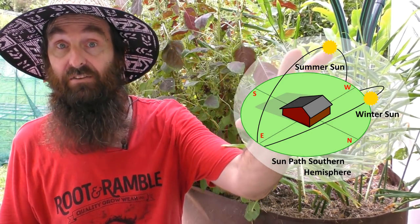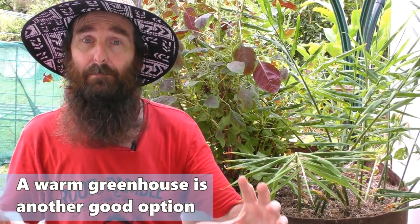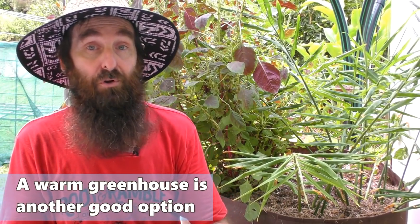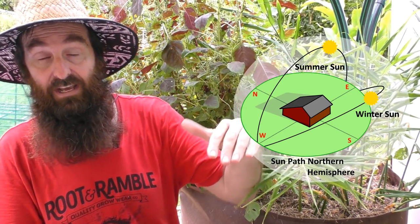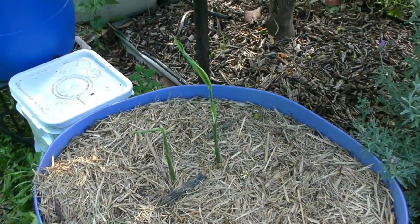If you're in a cool climate here in the southern hemisphere, it's a good idea to set up your ginger plot and containers in a position that faces north. The reason is the early spring sun and the late summer sun will be coming at you from the north, so it just helps to keep the plot a little bit warmer a little bit longer. If you're in the northern hemisphere, do the reverse — situate your plot and containers facing south — because your sun will be coming in from the south, and that way you get to extend your growing season just a little bit extra.